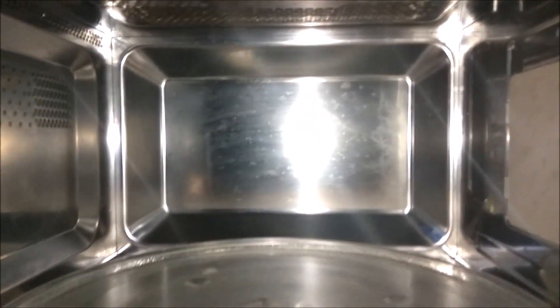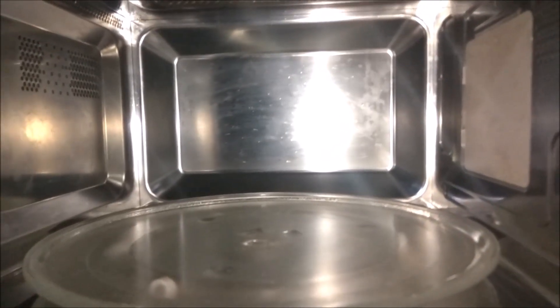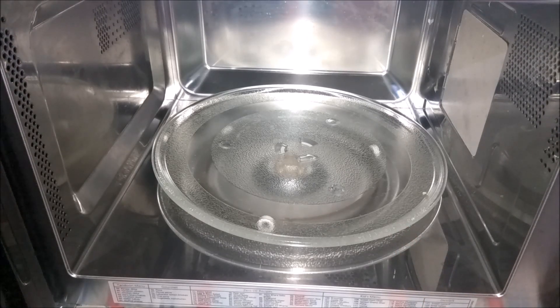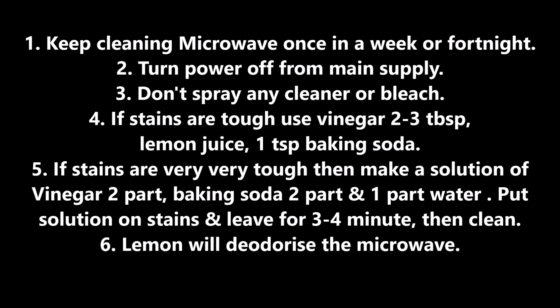It is very clean on the sides. If you keep the microwave clean and well maintained, it will last for many years and work well for you. If you like this video, please press the like button and subscribe to my channel.